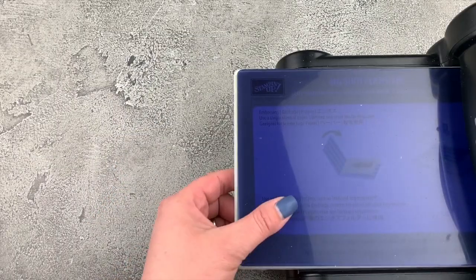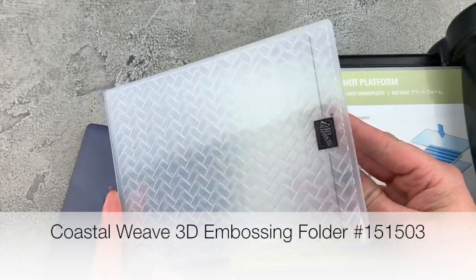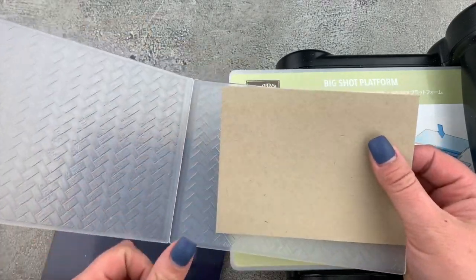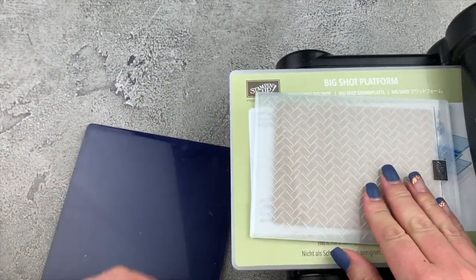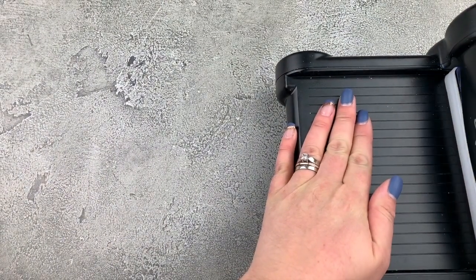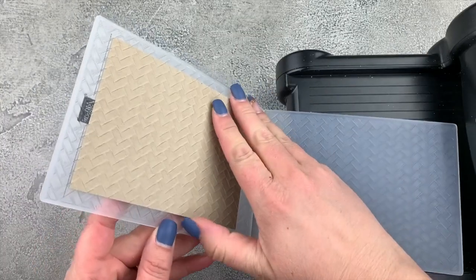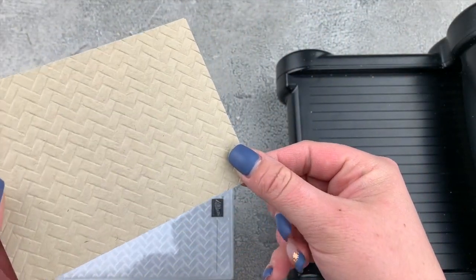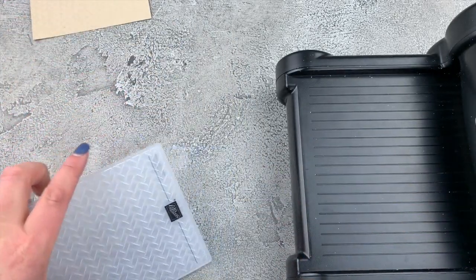I've brought in my die cutting machine because we're going to start with some embossing with our brand new amazing embossing folder. We're just going to put our piece of crumb cake cardstock right inside, close it up, put our plate on top and roll it through. And look how gorgeous this is — I love this embossing folder. It is going to get an absolute ton of use in my craft room.